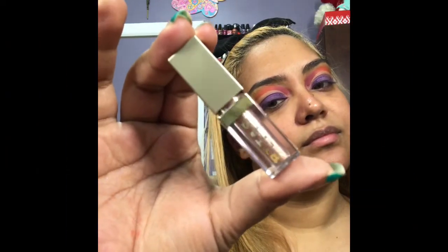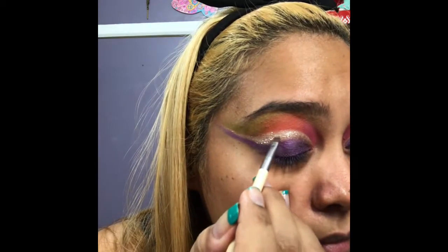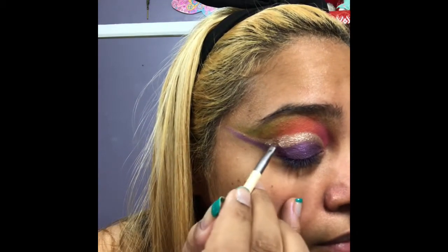Now we're using the Stila Triple Threat Collection Glitter and Glow Liquid Eyeshadow Set in the color Smoldering Satin. I'm placing that in the area where we left it blank, tracing that line with this beautiful glitter.